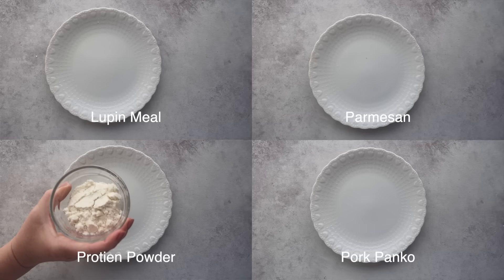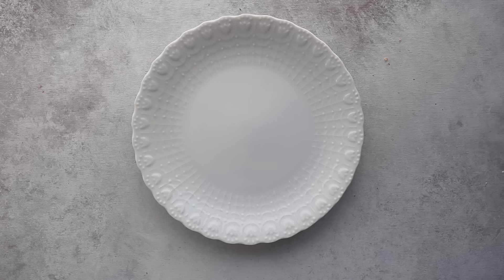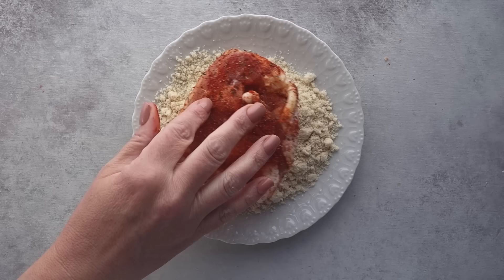For each, we'll add the breading, baking powder, salt, and reserve seasoning. Since pork panko, lupin meal, and parmesan cheese are a little bit coarser grinds compared to the protein powder, I'm going to coat it first with a small layer of almond flour, hoping the finer texture will help the breading mixture stay on better.